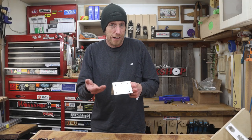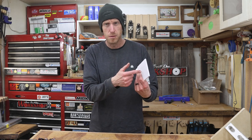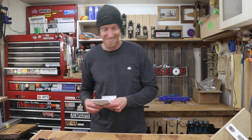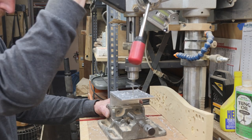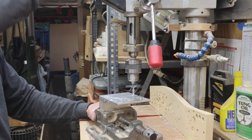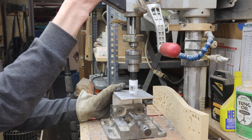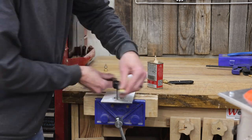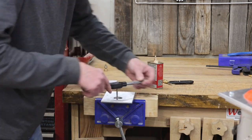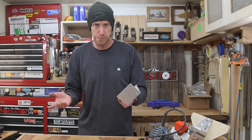Now we'll do basically the exact same thing using my other drill guide to drill all of the holes to mount the router as well as the little donut. The last hole I'm going to drill is right in the center with a 1-inch hole saw — this is where the router bit will poke down through the jig. And now a little more 8-32 tapping; these are for the four holes that'll attach the donut. I've got all the holes drilled that need to be drilled, all the holes tapped that need to be tapped.